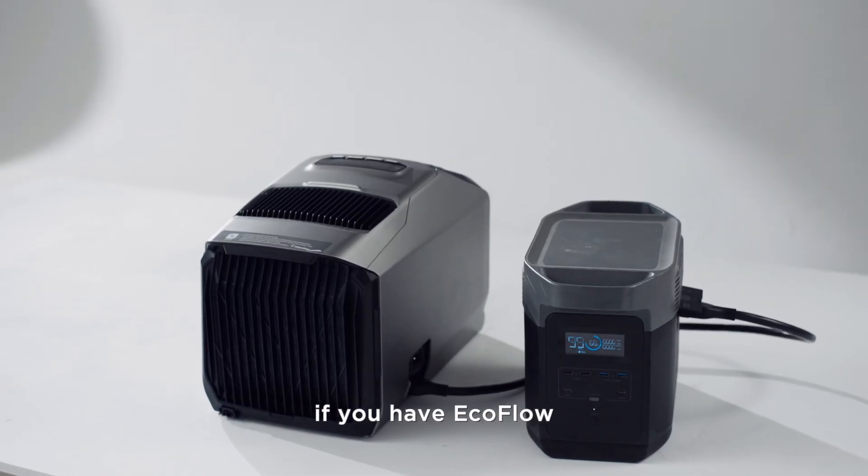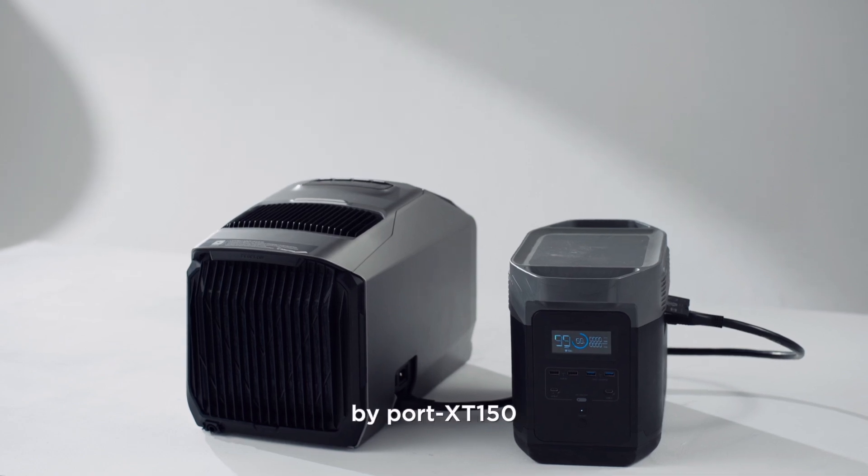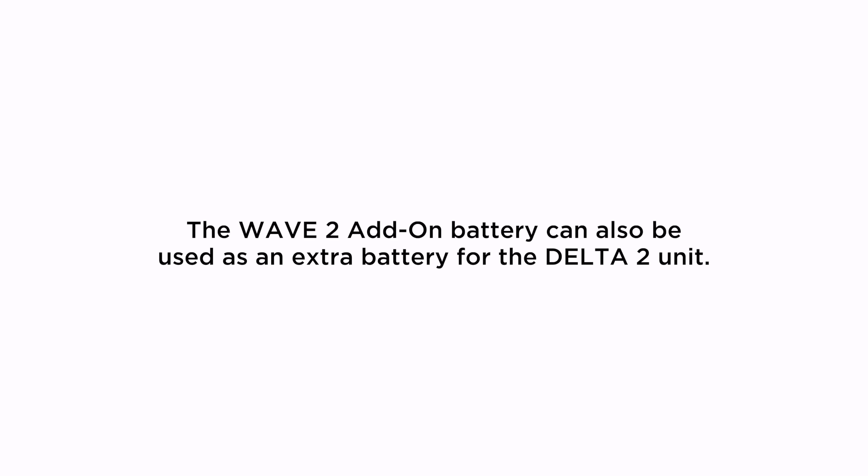If you have EcoFlow portable power stations like Delta, you can connect them via port XT150. The Wave 2 add-on battery can also be used as an extra battery for the Delta 2 unit.